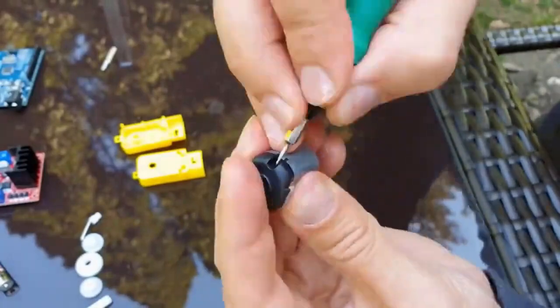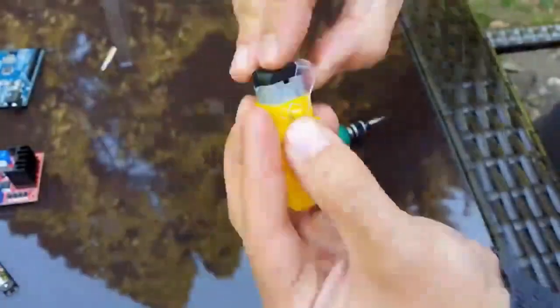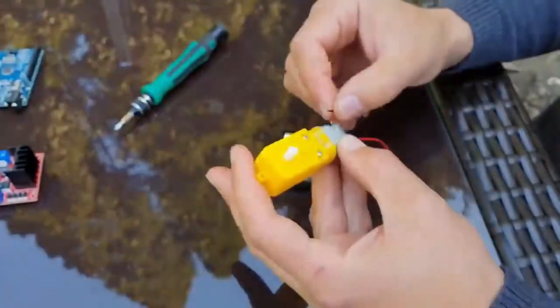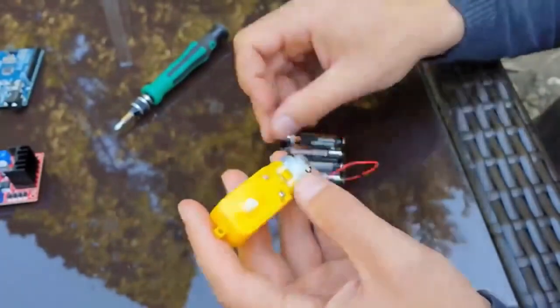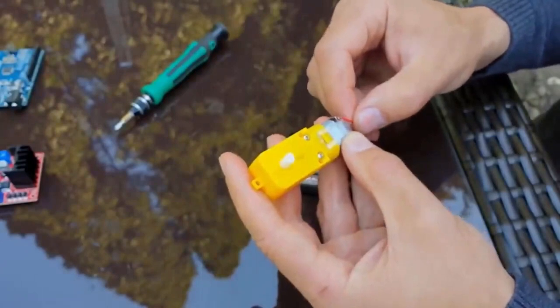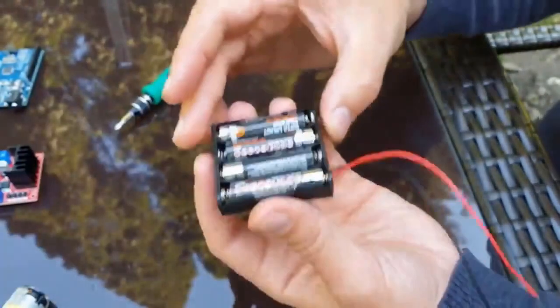Let's see how it works. We are going to put it back again as it was assembled earlier. We have reassembled it. Let's see basically how it works. It has two terminals. You can give ground and VCC to either of the terminals — it doesn't matter. This BO motor doesn't have polarity.